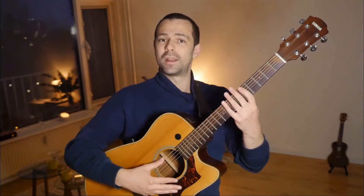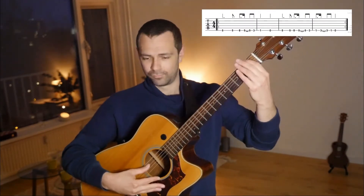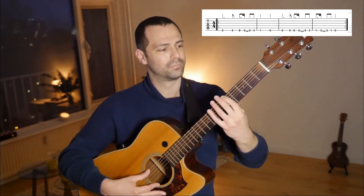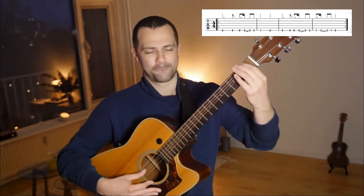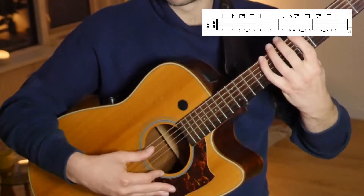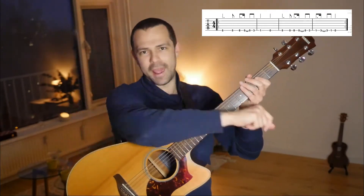Alright guys, here it comes — Seven Nation Army by the White Stripes. Let's hear it first. [Plays through the riff twice.] One more round. Yay!